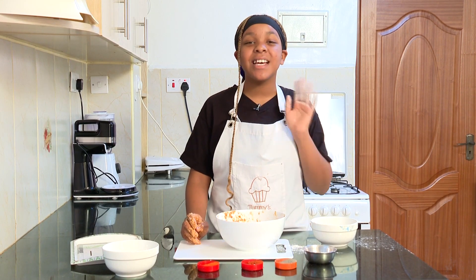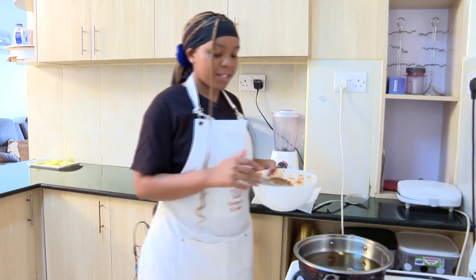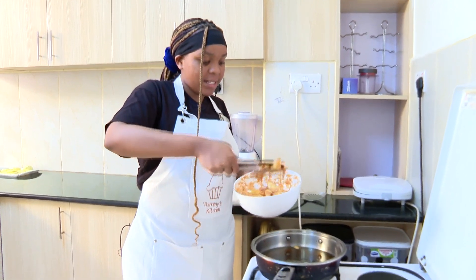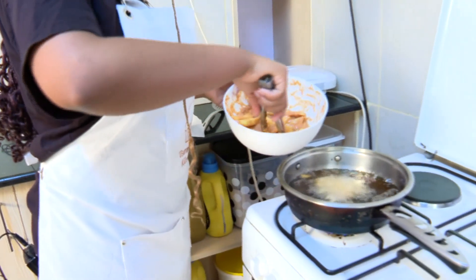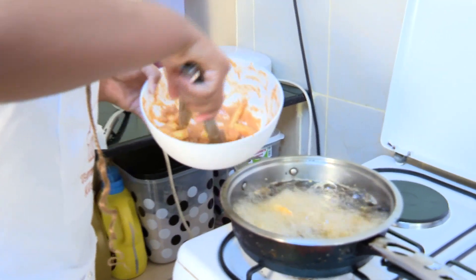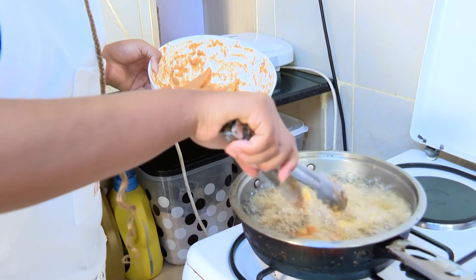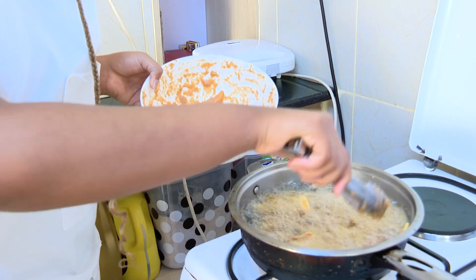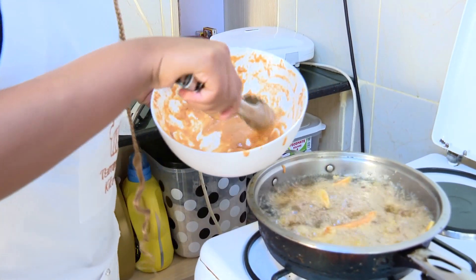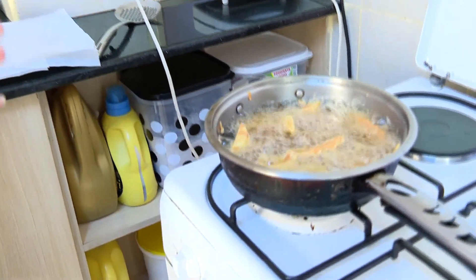This recipe is so easy and simple — I hope you guys try it out at home. Now that our oil has already preheated, we are going to put our potatoes in. Make sure it's on medium heat to prevent the potatoes from burning before they're cooked inside. I'm going to place my potatoes in, and now we are just going to wait for them to cook.